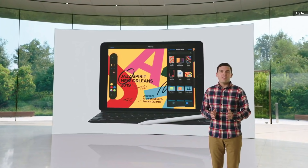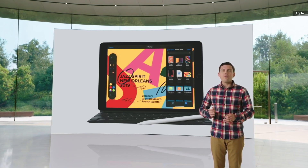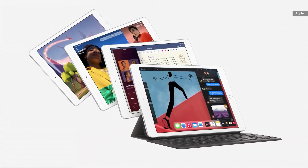Users love our iPad 7th generation because it delivers a beautiful 10.2-inch Retina display with support for Apple Pencil and the full-size Smart Keyboard, all in a thin, light, and affordable design. So this year, we're taking its beloved design and cranking up the performance. The new iPad 8th generation.